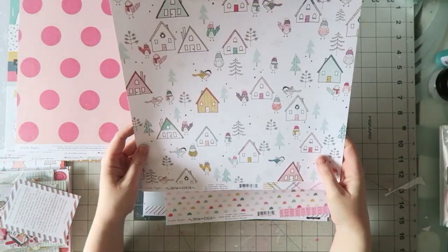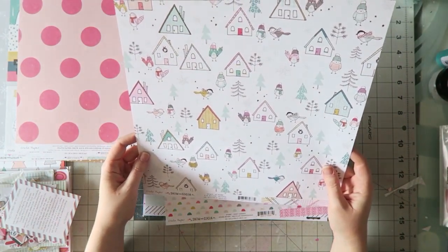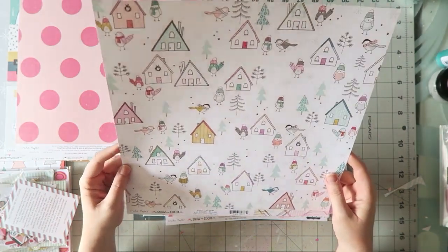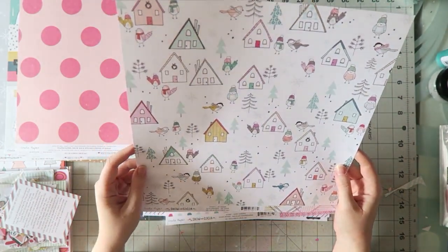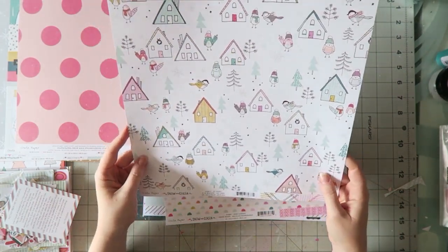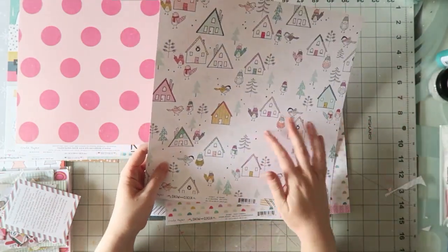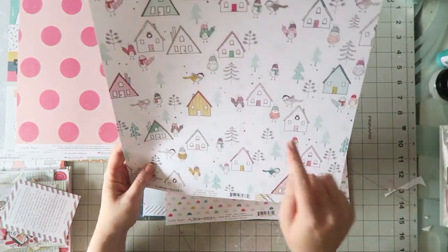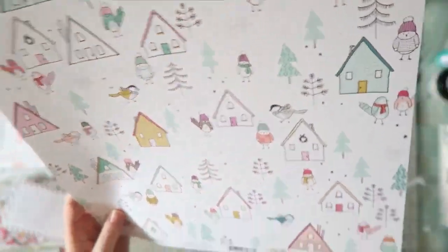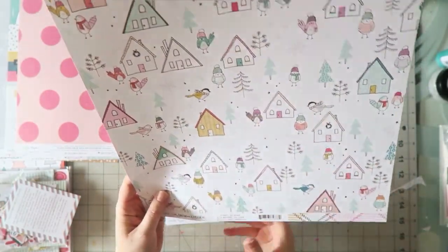From Crate Paper Snow and Cocoa, this is called At Home. The birds are talking to me and the trees are whispering — cut us out! I just love this paper. I think it would actually be great just as a strip of it — you wouldn't have to do all the fussy cutting. But if you wanted to, look at this cute house and this cute birdie. You could punch them in a circle — that would be cute too.